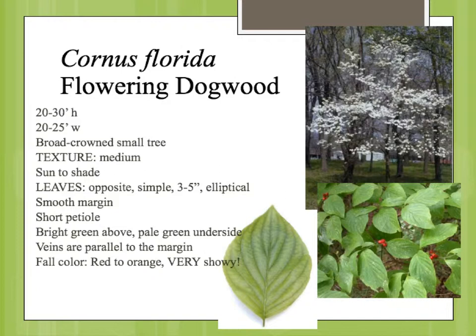It blooms in the spring, very showy, before the leaves come out. And the showy part of the bloom is actually the bract on the flower, which we'll see in the next slide.